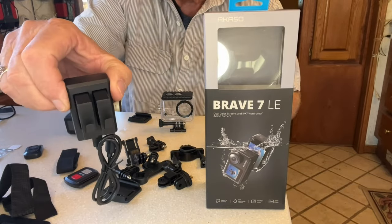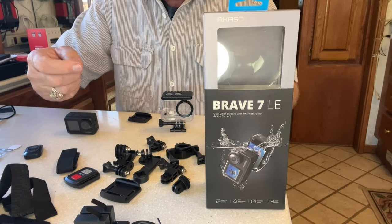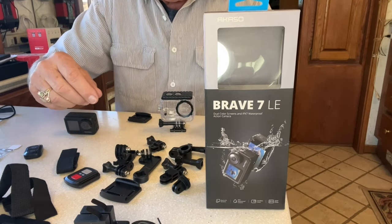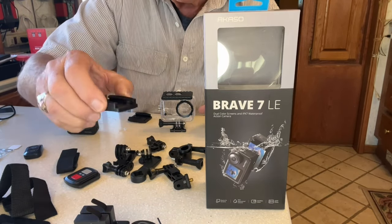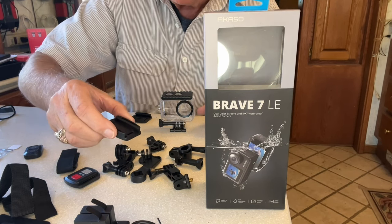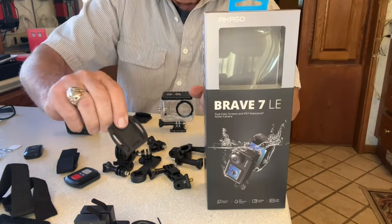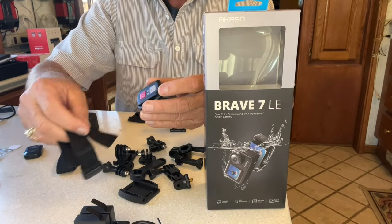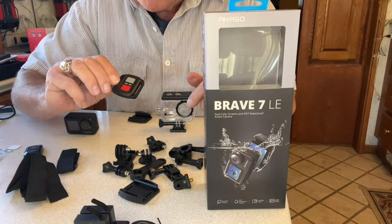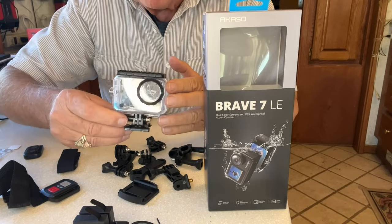Let's open it up and see what all those things look like. Got the two batteries with the charger and USB cable. Got all of these various mounts — looks like you could mount it just about anywhere. There's a bicycle handle mount, a tripod mount, and one with a sticky backing for your helmet or car. You could also use this Velcro strap — it goes through there so you could even stick it on your dog. And if you do, you'll need this remote because you can't always be right by your dog. It has little straps to mount it on your wrist, and it can take a still picture or start and stop video.